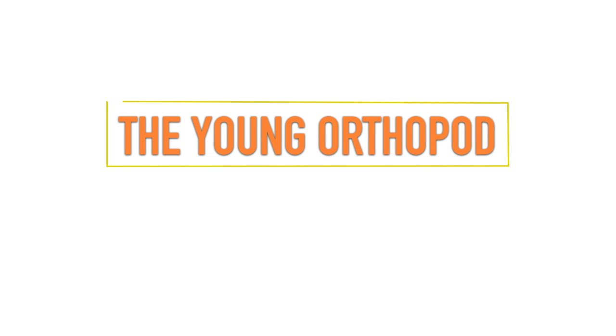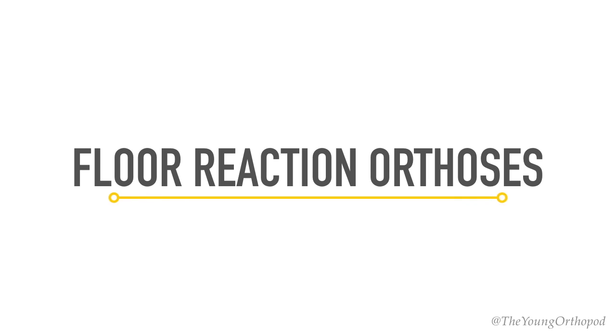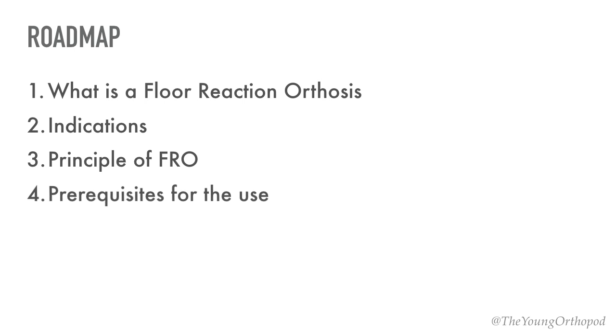Hello and welcome to the Young Orthopod. Today we'll be discussing the Floor Reaction Orthosis. The FRO is a simple orthosis that is often asked in clinical assessment exams and as a short note question. It is important to understand the basic mechanism of how an FRO works while prescribing it in the clinics. In this video you'll learn what exactly is a Floor Reaction Orthosis, its clinical indications, the principle behind FRO, prerequisites for its use, and advantages and disadvantages.